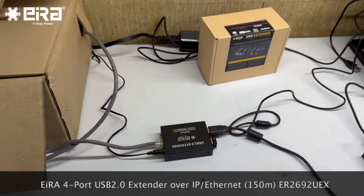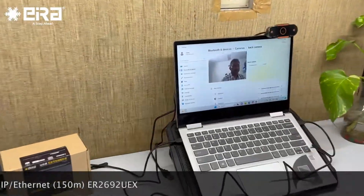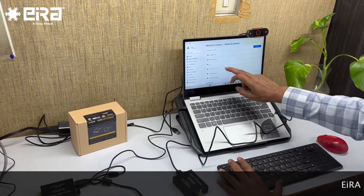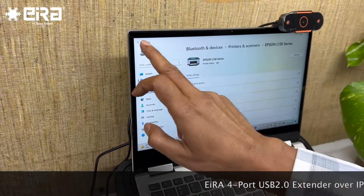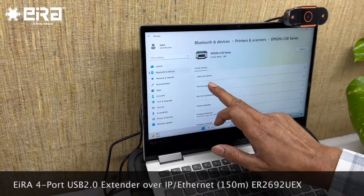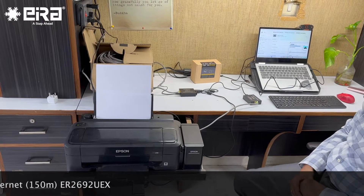Let's see if the printer is working. I go to settings, then printers and scanners. Here is Epson — I select this printer. Settings open, printers and devices. I click here, go to print test page, and let's see what happens. A print command is sent and the printing starts.